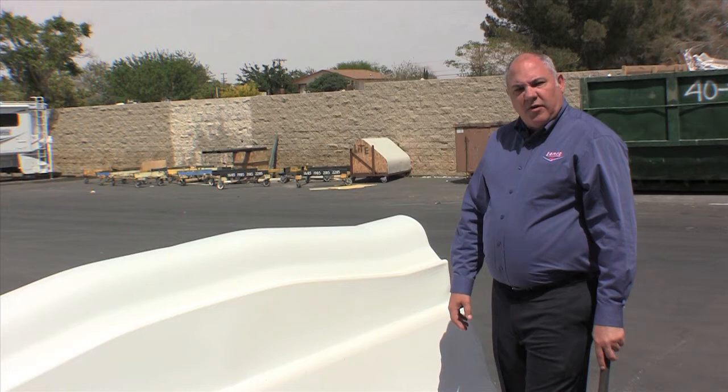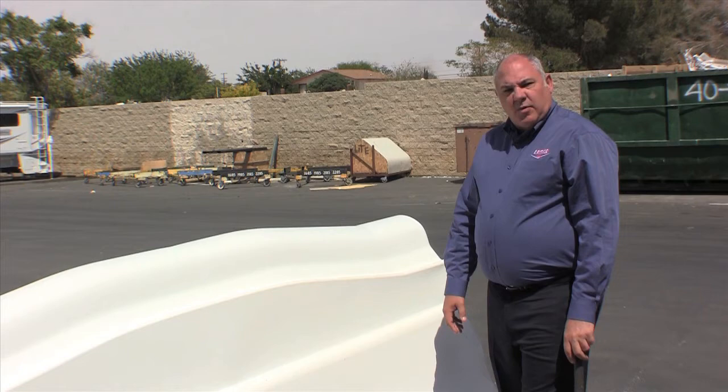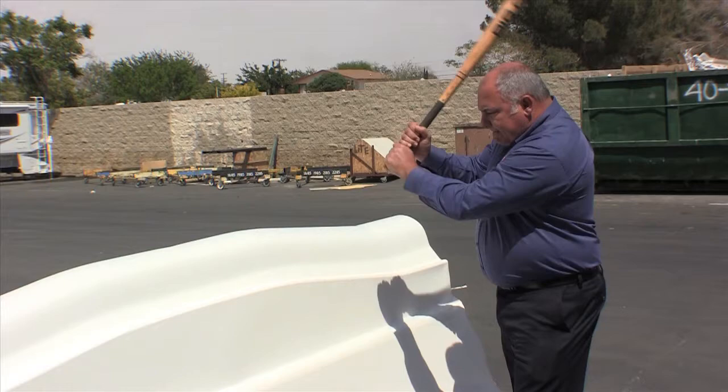The TPO nose can be repaired just like an automotive bumper can be repaired. But here at Lance, we don't want to be in the minor leagues. When we get up to the plate, we want to swing for the fences. Imagine going 55 to 75 miles an hour down the road and impacting a bird — you know what happens to the Lance nose? Not a thing. Try that on another product and you'll see what happens.